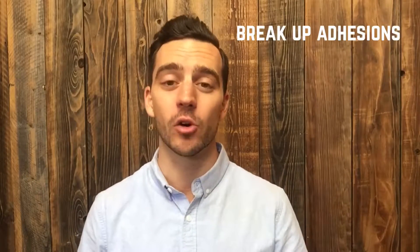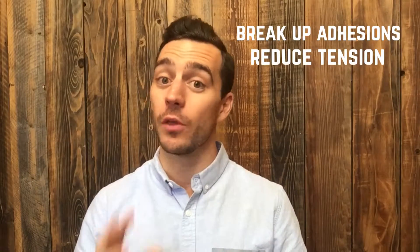What's up runners? Dr. Jordan Fairley here. In this video I'm going to go over two simple ways to help smash your calves in order to break up myofascial adhesions without the use of any equipment and really help prevent any running injuries.